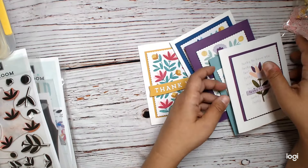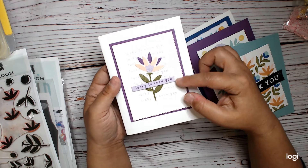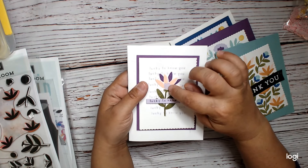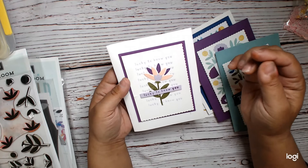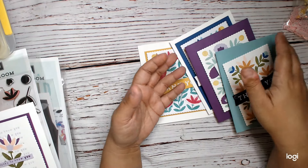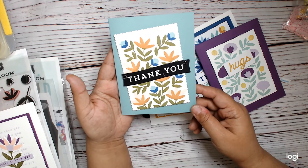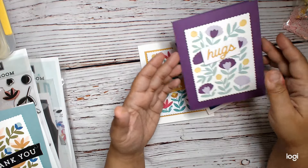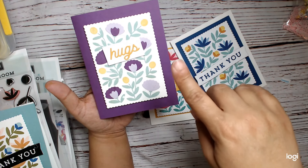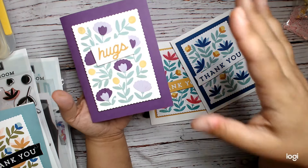The cards we made in class include this one right here, where we used one of the stamps to make a background — mine was kind of wonky. This was just a leftover piece from one of the other cards, a piece cut out of cardstock. I just put it there and I really liked how it came out — so simple, but I like it. And then we made this card using all the new inks, and then this one right here, where we stamped the leaves and the buds and then cut out of paper the flowers. It's amazing, I love it.